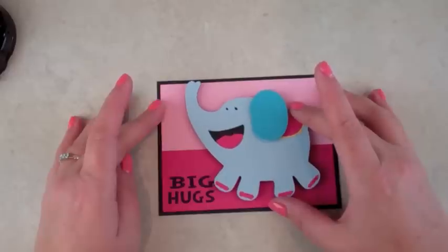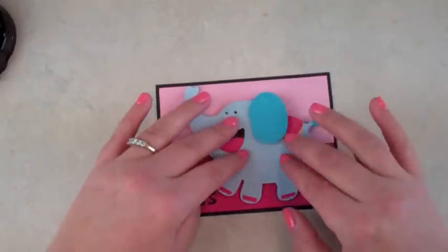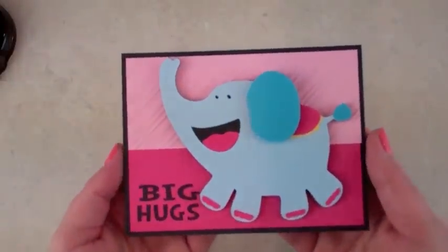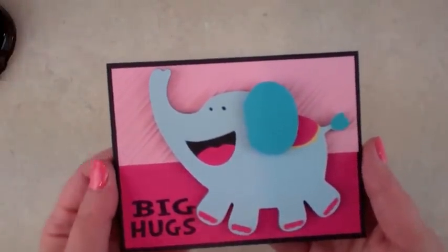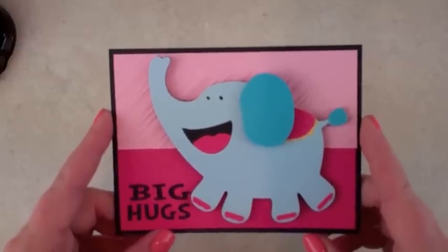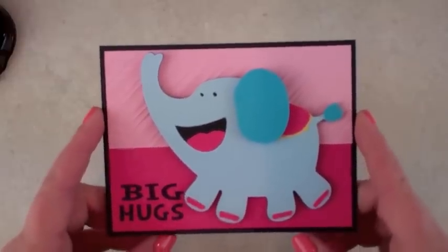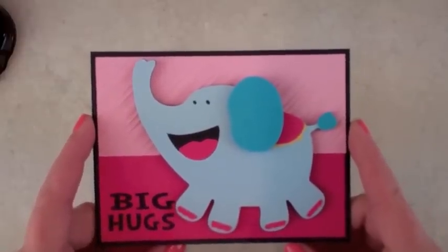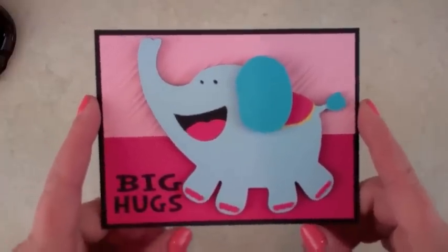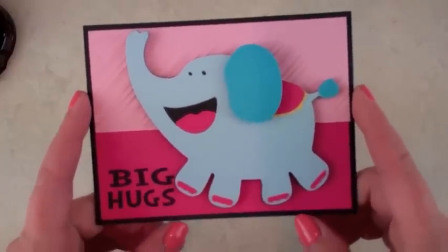Big hug! This is just a fun card to give to someone maybe who's having a bad day who needs a hug, or just a nice fun card from a friend. Hope you guys have a happy day. It's day eight of MyPinkStamper's 12 days of Christmas, and we'll see you every day this week. You won't want to miss Friday morning for the big release.